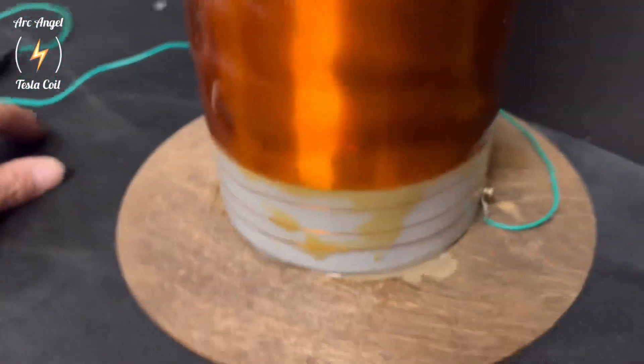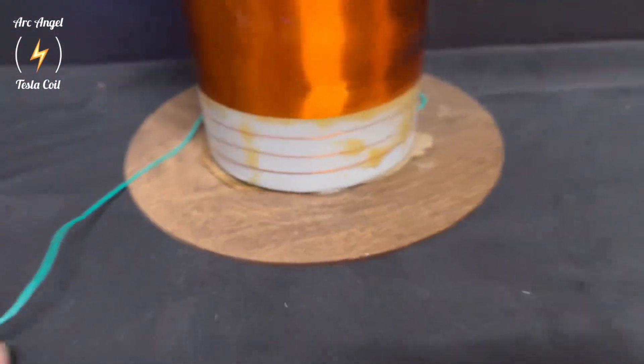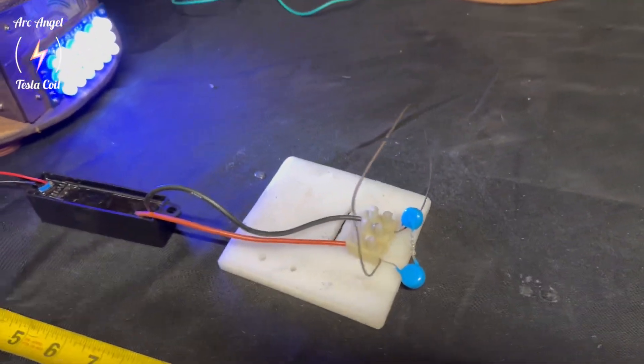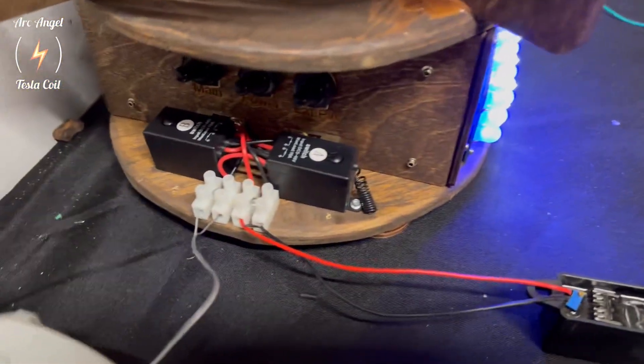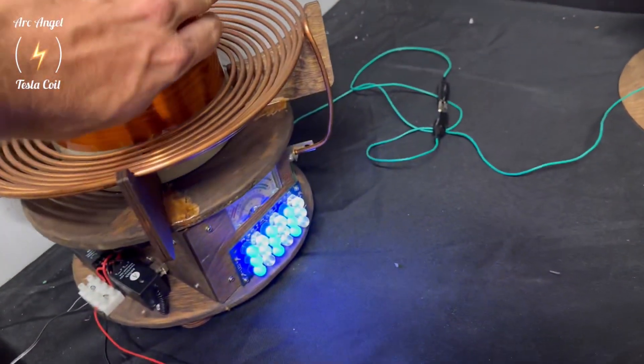There's no ground set up between these two coils. This is an extra coil, but there's no earth ground to the receiving coil. The receiving coil has its own primary, which is magnetically coupled. There's no wire connected to the primary.